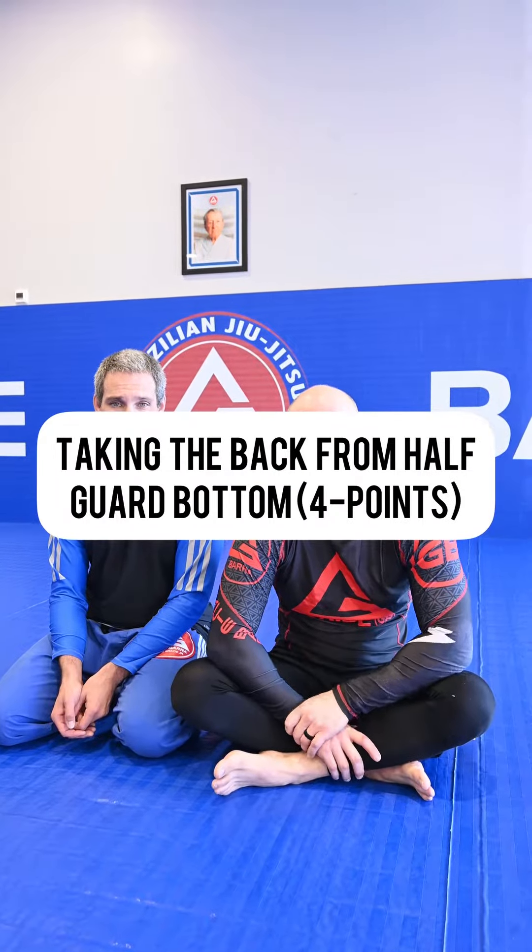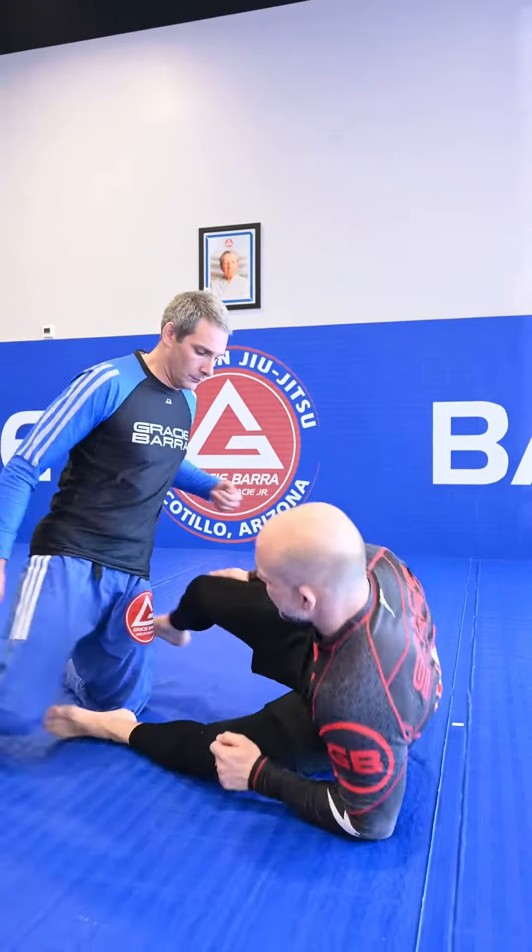What's up guys? Got a request to show a back take from half guard bottom here, so I'm going to start in half guard.